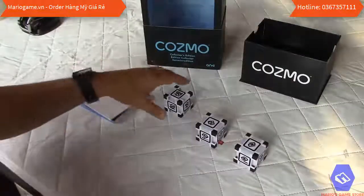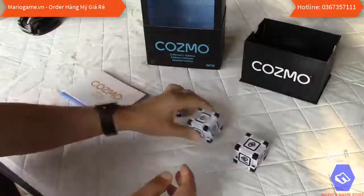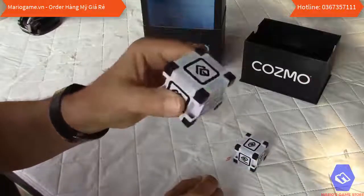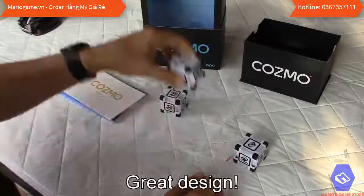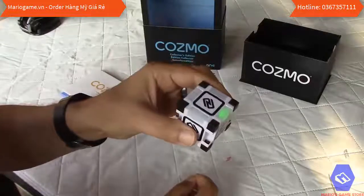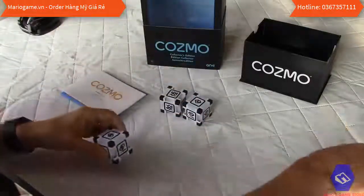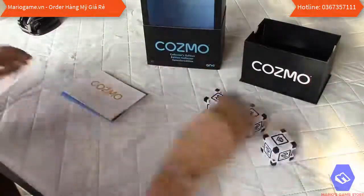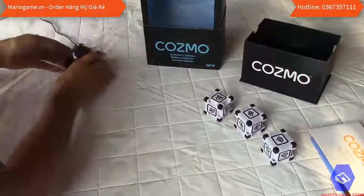I removed the battery tab on one cube — when you pull the tab, the cube flashes to indicate it's working properly. I'll remove the tab on the second and third cube as well. As you can see, they both flash. So everything is working fine and I have all three cubes activated. I've placed the robot on the charger.